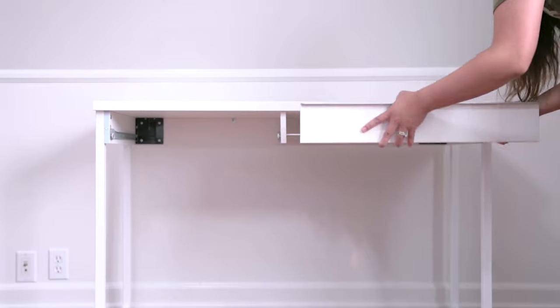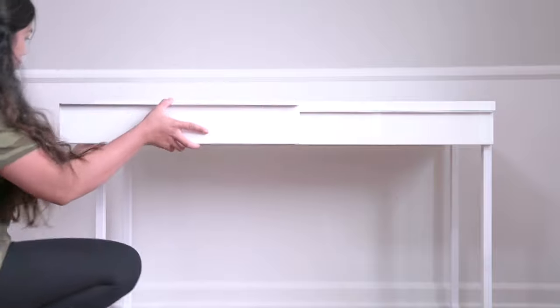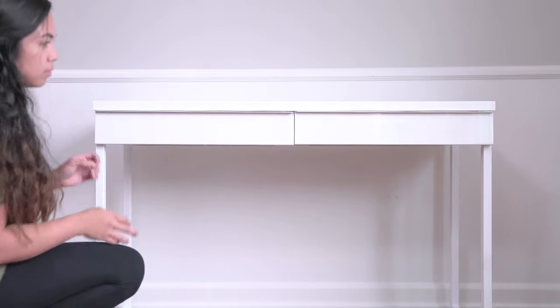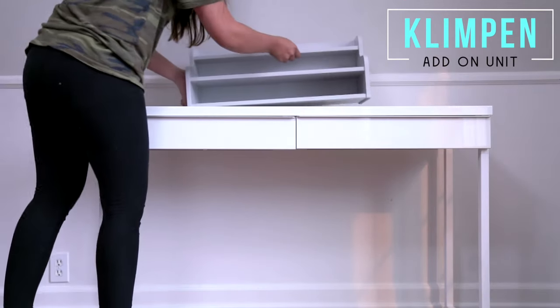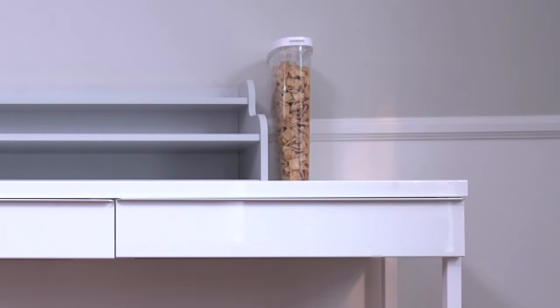I specifically wanted a table with drawers because I'm going to be using these drawers for something really important. If you are a coffee drinker and a tea drinker, you're definitely going to need your drawers. I am adding this add-on unit called the Klimpin, and next to that I'm going to be adding these cereal dispensers.